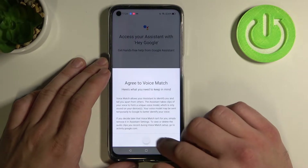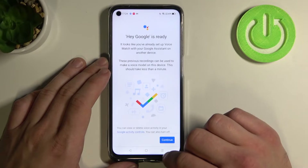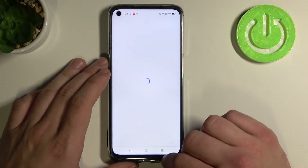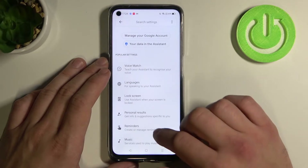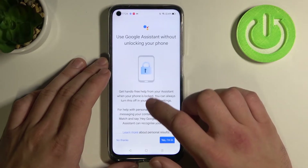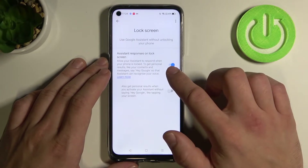Now go to next, agree and continue. Go back and enter lock screen. Make sure this function is on.